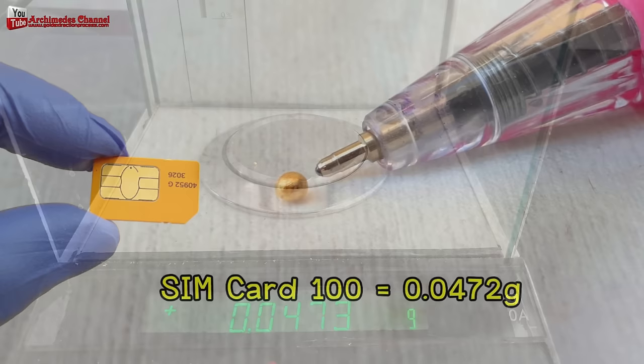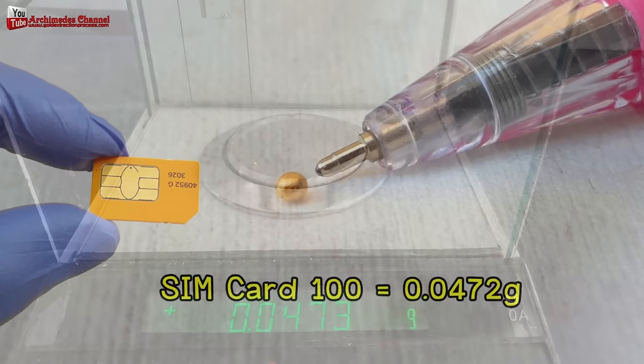I hope you like our videos. Please apply for membership and share our videos to cheer. Thank you very much.